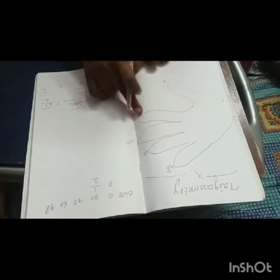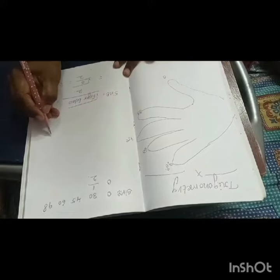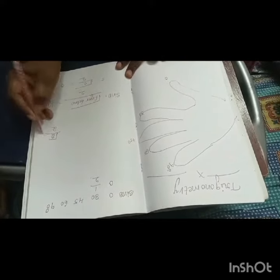Now we will check 45 degrees. Sine 45 degree — how many fingers are there? 2 fingers are there, so square root of 2 by 2.